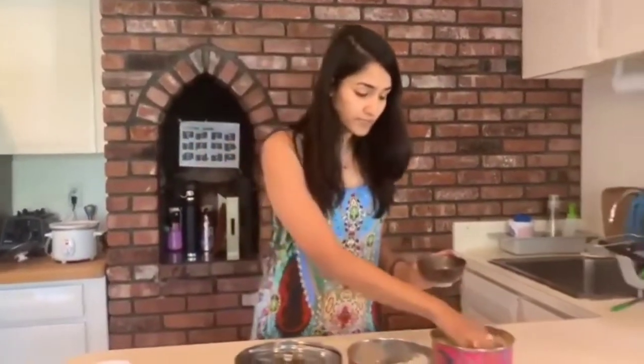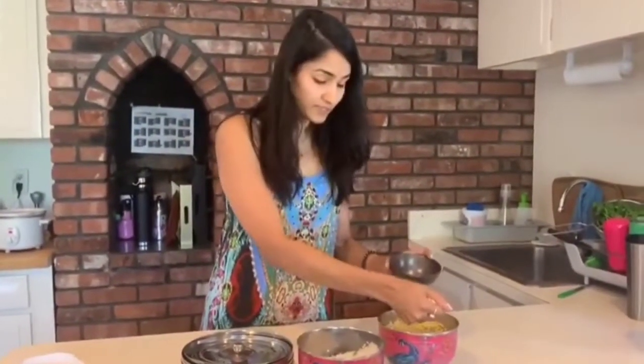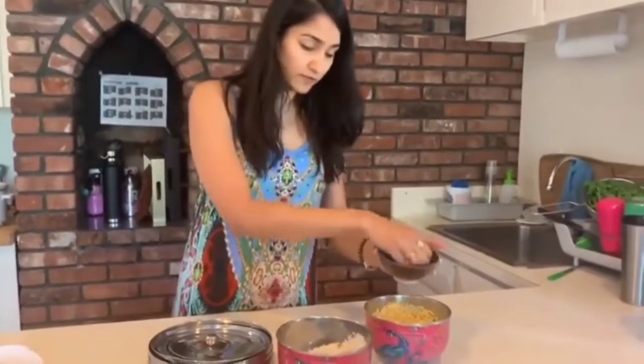What I'm going to do is I have my dal and rice ready. I'm going to make only for one person. So for one person — my hands clean — you need two fistfuls of dal.